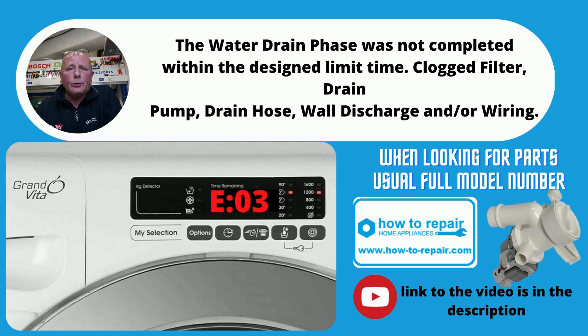E03 is a drain problem. First, check your filter at the front of the pump — make sure there's nothing in there. Second, make sure the sump hose that comes from the bottom of the drum and goes to the pump is clear with no debris. Third, check the waste pipe going to the standpipe on the wall. If fitted in the kitchen and going to the bottom of the sink unit, make sure there's no blockage in that fitting.